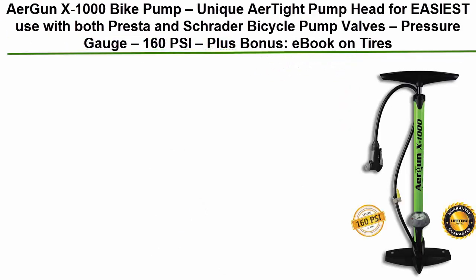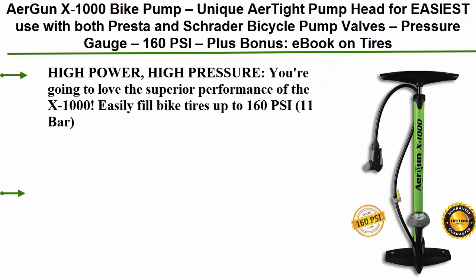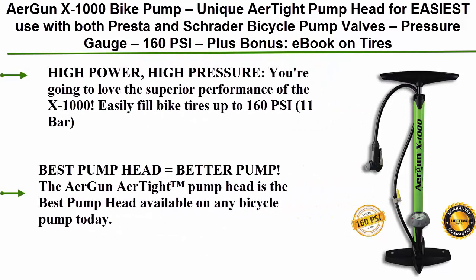The Airgun X1000 Bike Pump features a unique air-tight pump head for easiest use with both Presta and Schrader bicycle pump valves, a pressure gauge up to 160 PSI, plus a bonus e-book on tires. High power, high pressure — you're going to love the superior performance of the X1000.